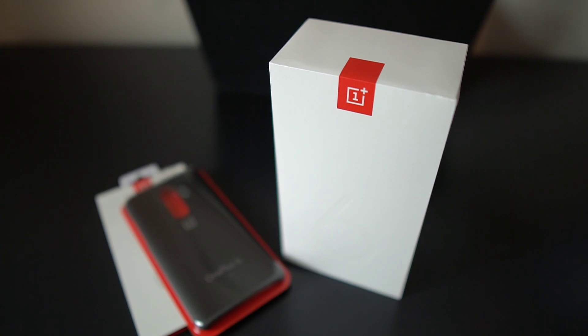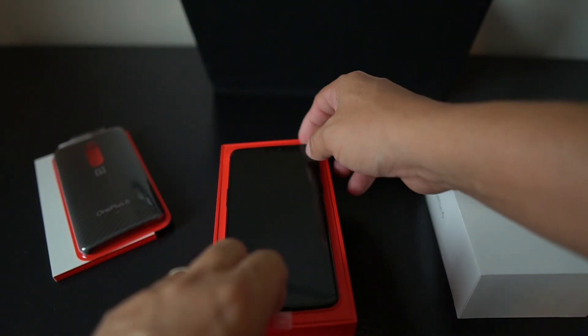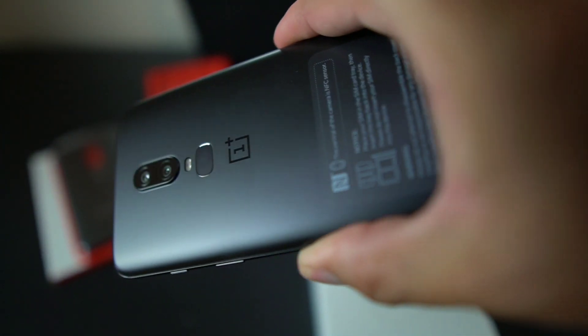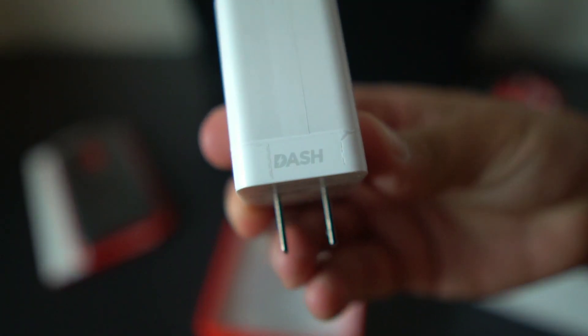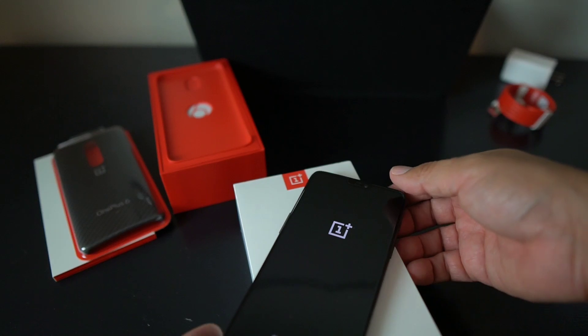All right party people, thanks for taking a ride with me. Now I want to unbox this beast, this beauty. I'm sure this thing is real nice — let's get into it. Let's take a look and see what we've got here. I'm booting it up now.